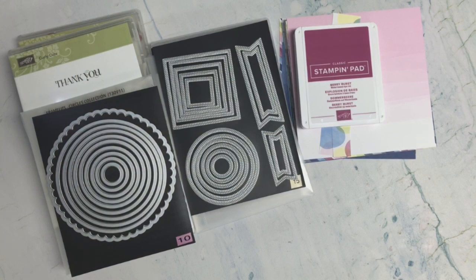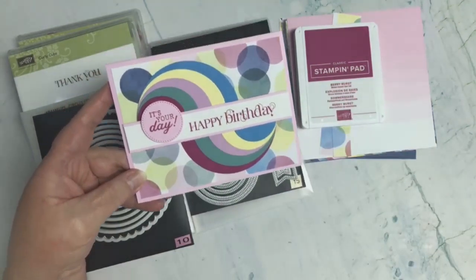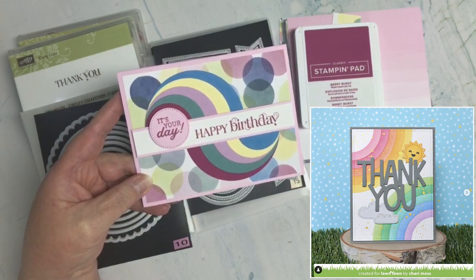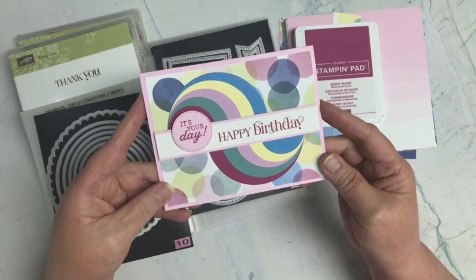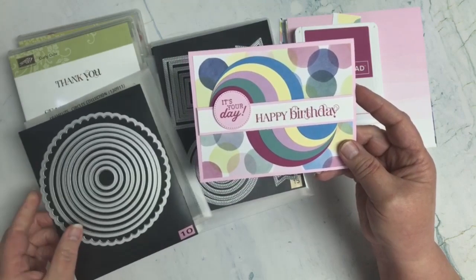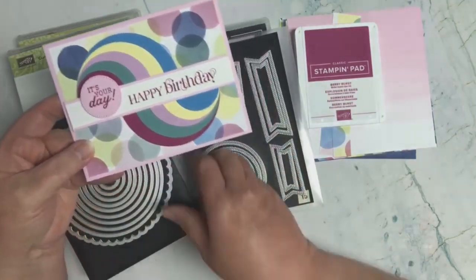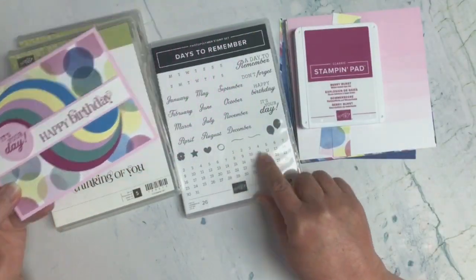So now let's look at the card I created from this inspiration. I was inspired by the various colors of the rainbows and the look of rainbows created with half circles. I decided to pull out some products to get this look. I used a retired Circles Collection framelits from Stampin' Up!, and one stitched shape from the Stylish Shapes, which is current — I used that for my sentiment. The 'It's Your Day' sentiment comes from Days to Remember, which is a current product.